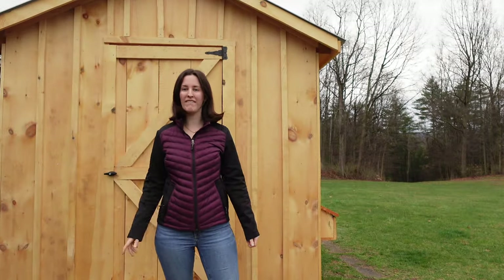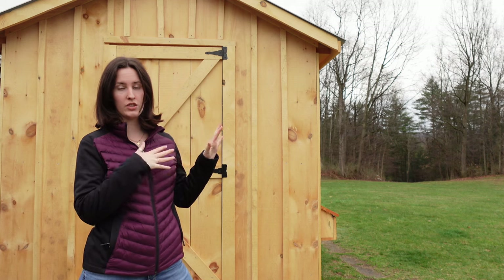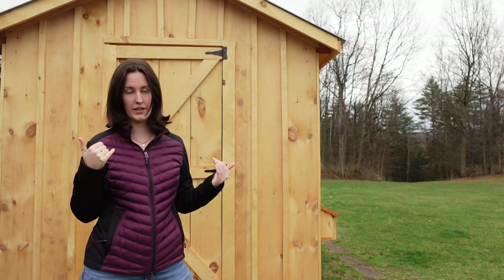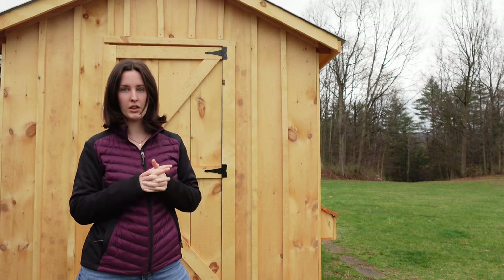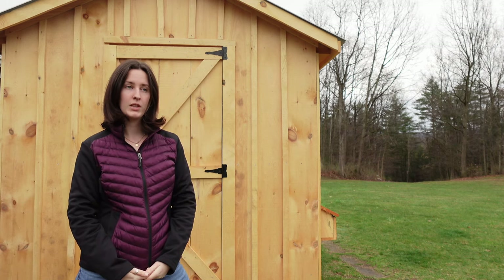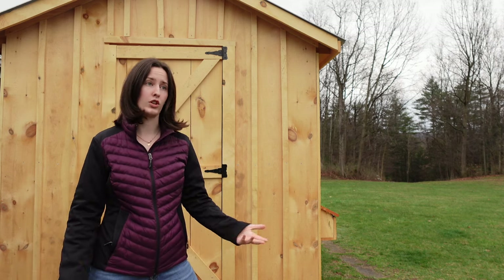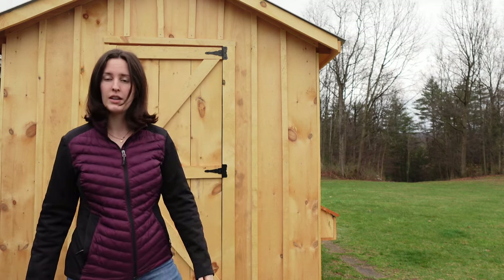Welcome to the chicken coop! I figured I'd take the time today to give you a little tour of what's in progress. It is nowhere near finished — we still have a lot of work to do — but I figured I'd give you a progress update so anyone could learn from this, maybe learn from our mistakes or from what we're doing.